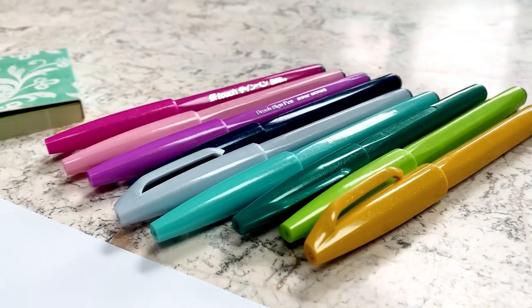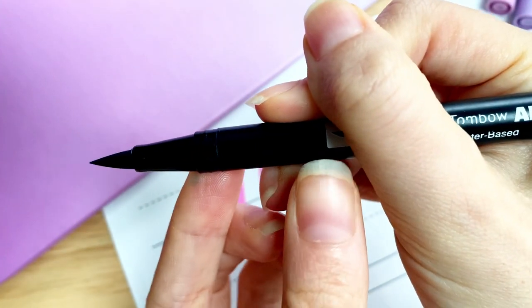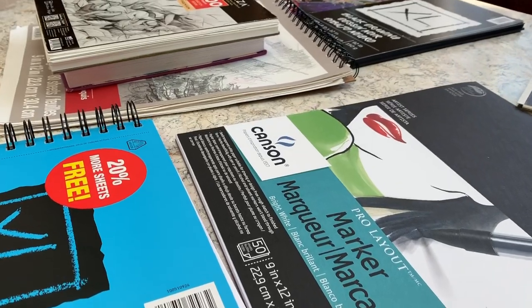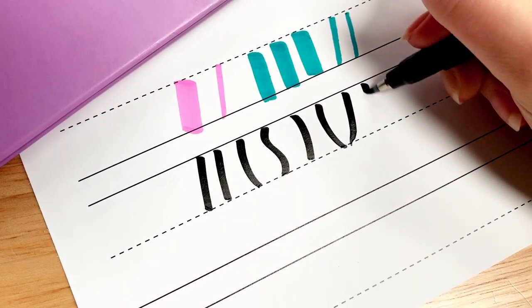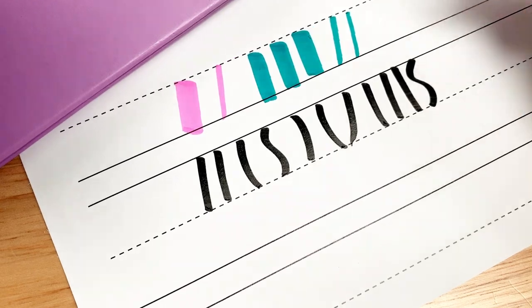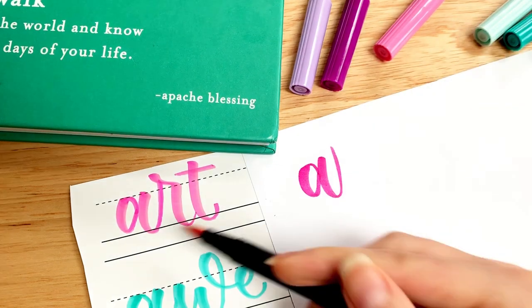This class will give you a strong foundation. We'll explore how to hold a brush pen, what paper to use with each type of brush pen, how to create the basic strokes for calligraphy, how to write the letters of the alphabet, and how to put letters together into words.